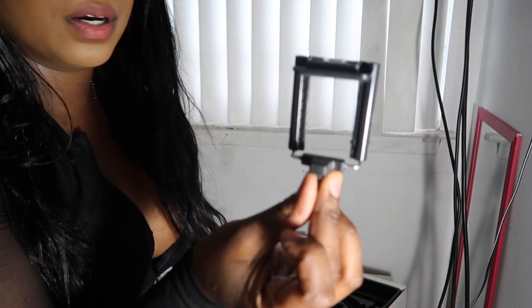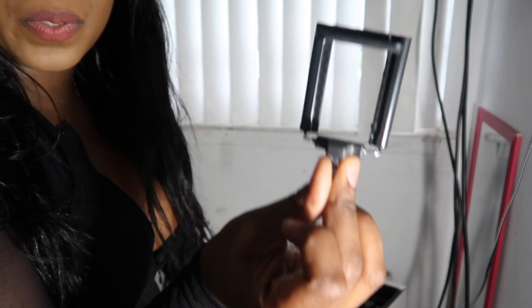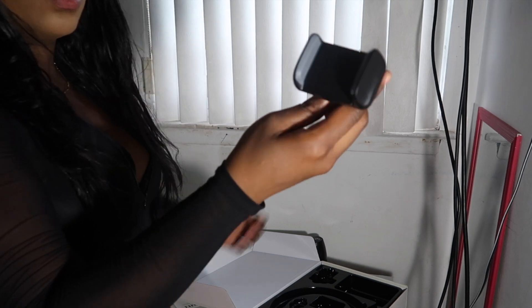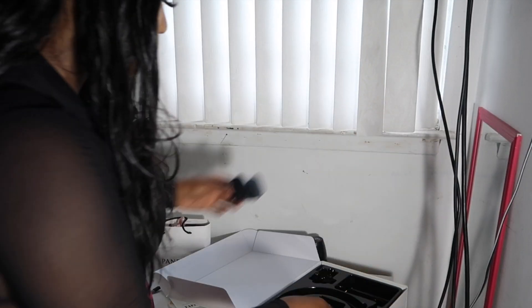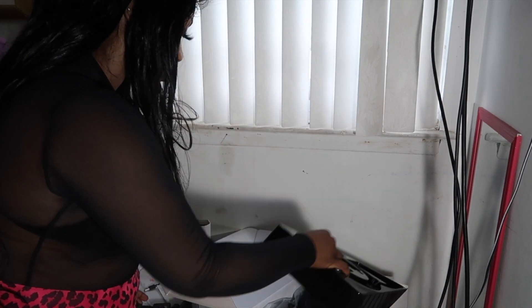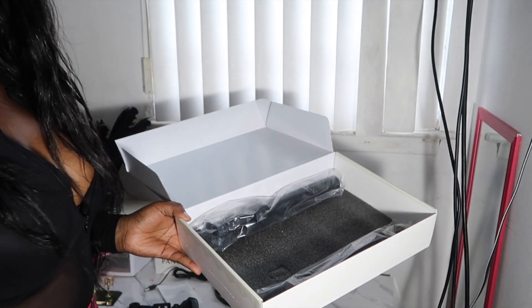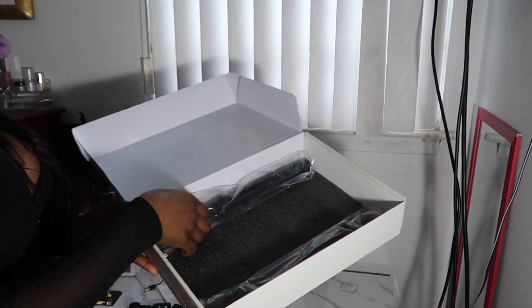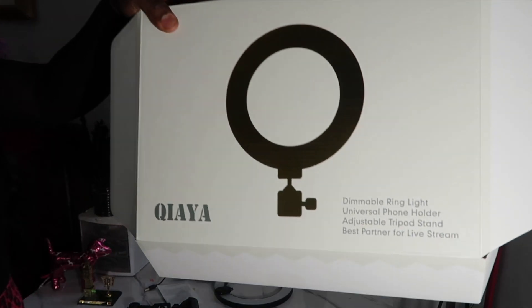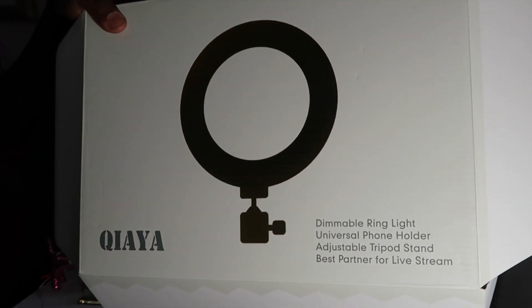In the box it also comes with this piece here to hold your phone if you're using your phone to record — it also holds another phone. We're going to set it up right now to see how this comes out. When you open up the box, underneath the plastic container you get your stand, and that's all you get in the box.